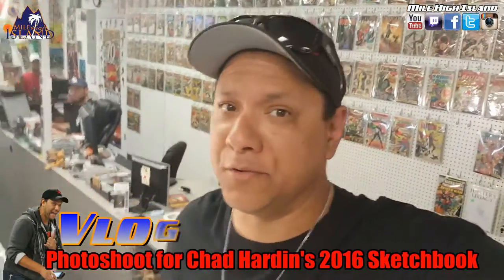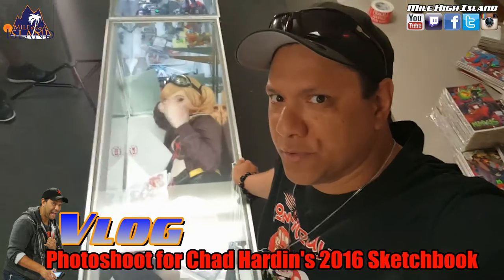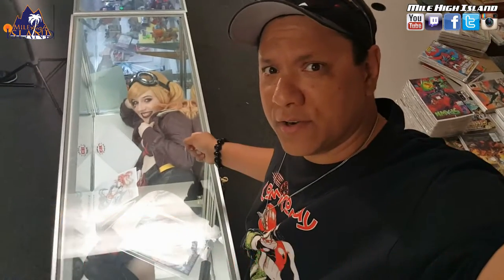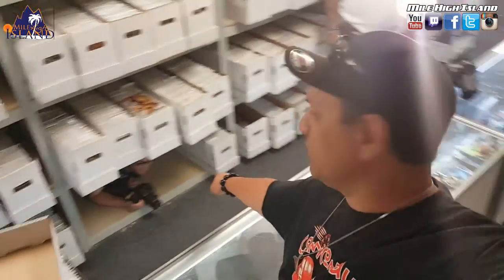Aloha Interwebs! Welcome back to my channel, thanks for tuning in. Today we are at Allseas Collectibles and I am doing a photo shoot for Chad Hardin's new sketchbook. We stuck our Harley Quinn model inside this case and Joe's gonna shoot pictures of her now.